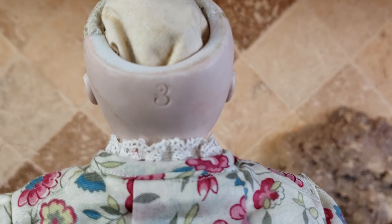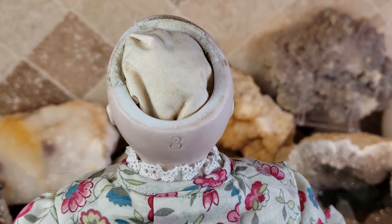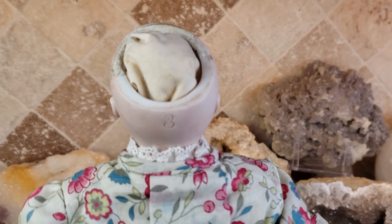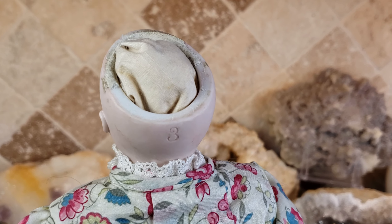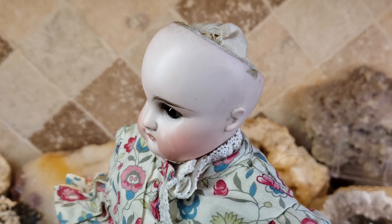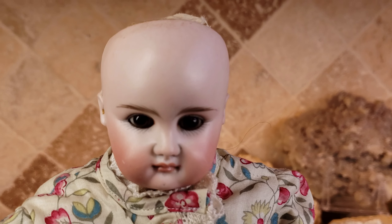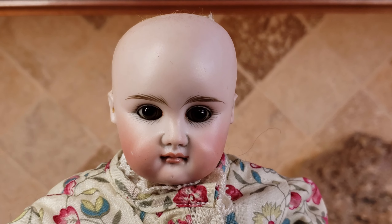I believe this number tells you the circumference of the head in German metric measurements. The reason why there is fabric inside her head is because I always stuff the inside of my antique doll's head to protect the glass eyes from breaking. A lot of times there's plaster of Paris holding the eyes into place in antique dolls, and over time, with humidity in the air, the water actually melts and disintegrates that plaster of Paris. So I always protect the eyes because I don't want them to fall inside the head and break.